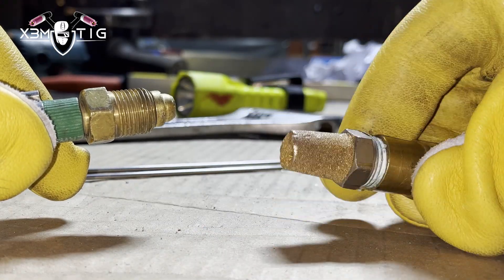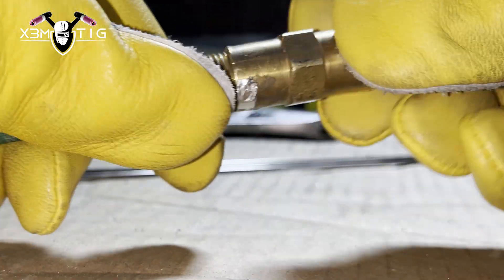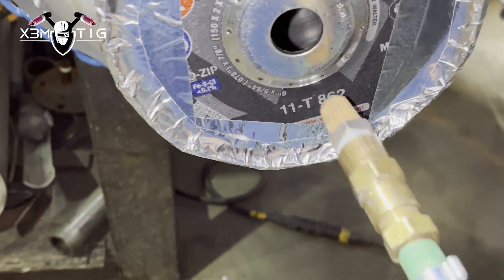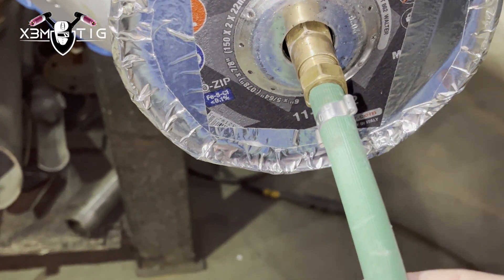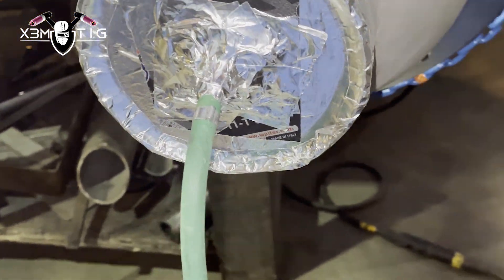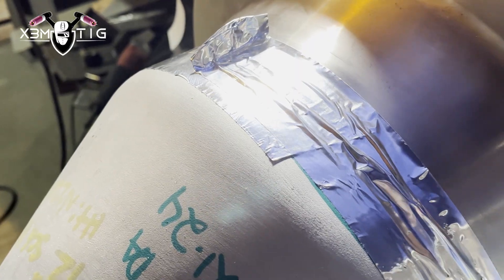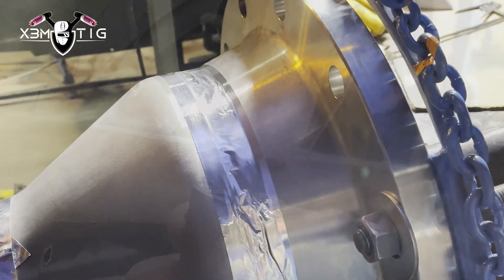For the purge, on my argon hose I'm just gonna connect a diffuser. The reason is that it disperses the argon evenly inside — that's one reason — and it also prevents flow issues by spreading it evenly inside the pipe. Tape around and wait five to ten minutes.